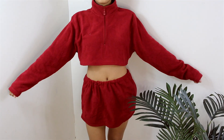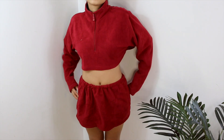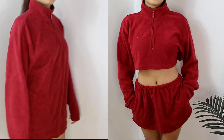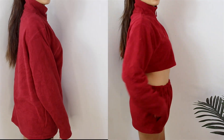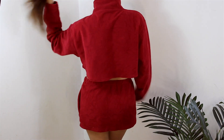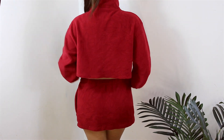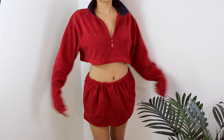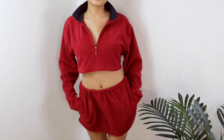And here you have your two-piece set ready, made out of a sweatshirt. It's really easy and quick, and especially if you are a beginner, this would make great practice. I hope you find it helpful — please don't forget to give it a thumbs up as it inspires me to make more videos, and I'll see you next time.